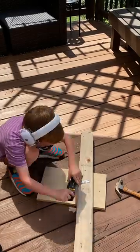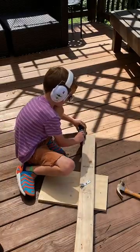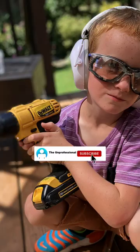Number five is the hand planer. As long as you show your child where the blade is and the direction to move the tool, it's actually not that much different than a pencil sharpener if you think about it. Let me know in the comments what your kids use and don't forget to like and subscribe.